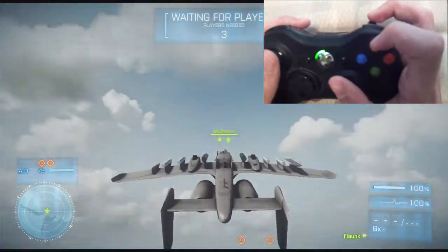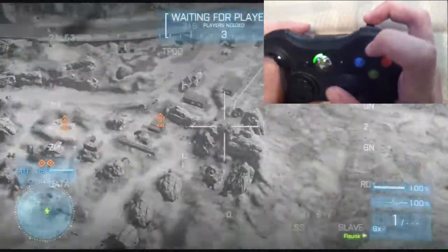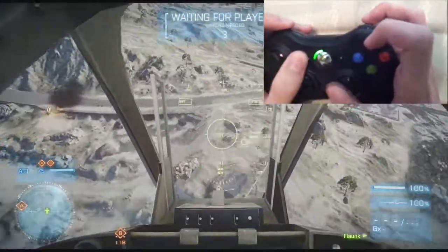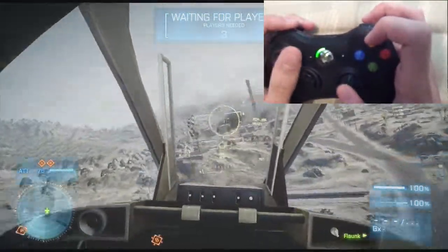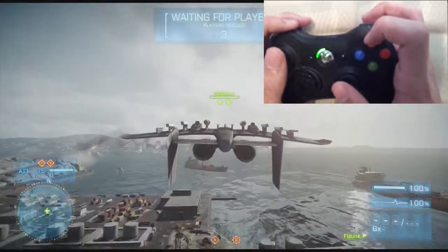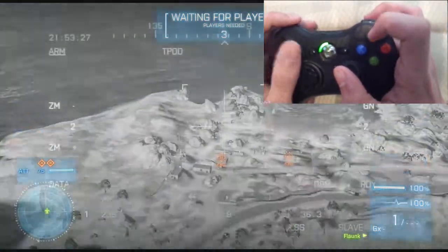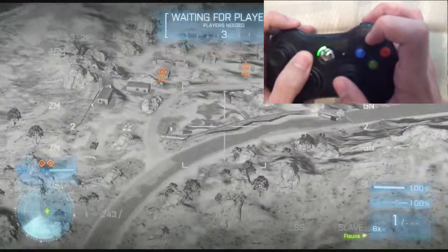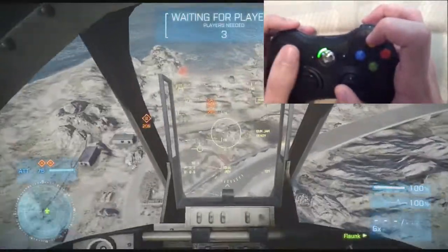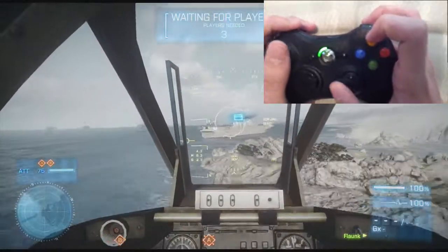This is what I use because — watch — when I flip over I can just immediately press Y and keep doing whatever I need to do. I'll show you again: I flip over, press Y, and then I usually spot for people on the ground like this. If I see someone I'll hit Y again, and I can keep my thumbs on both sticks the whole time because I'm positioning my fingers like this.